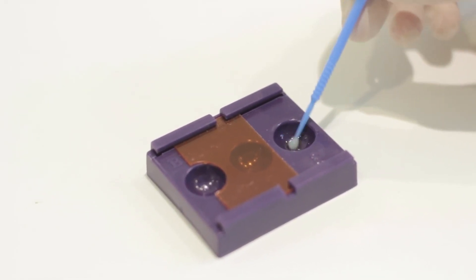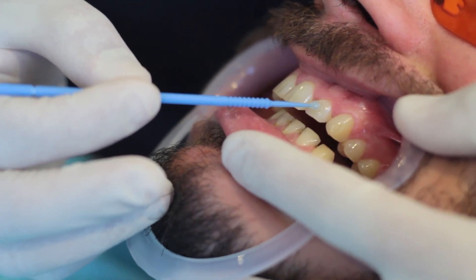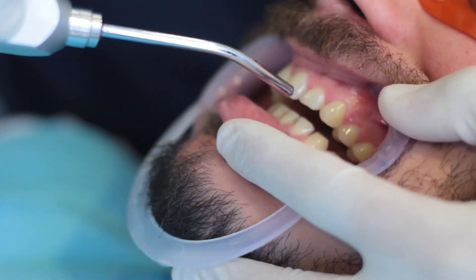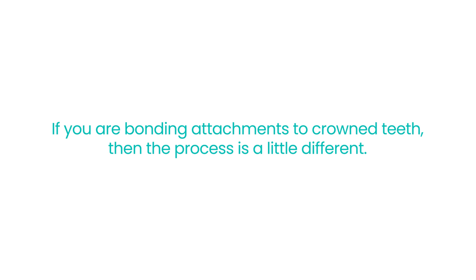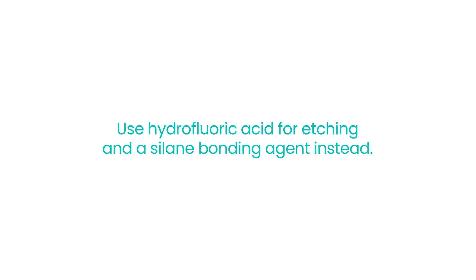Then, we prepare and apply the primary adhesive material to bond the attachment to the tooth surface. Next, gently dry the bonding agent after application and light cure as directed by the manufacturer. If you are bonding attachments to crown teeth, the process is a little different — use hydrofluoric acid for etching and a silane bonding agent instead.